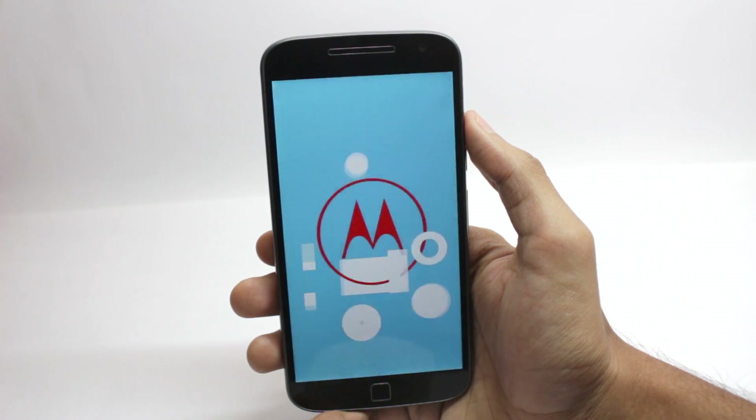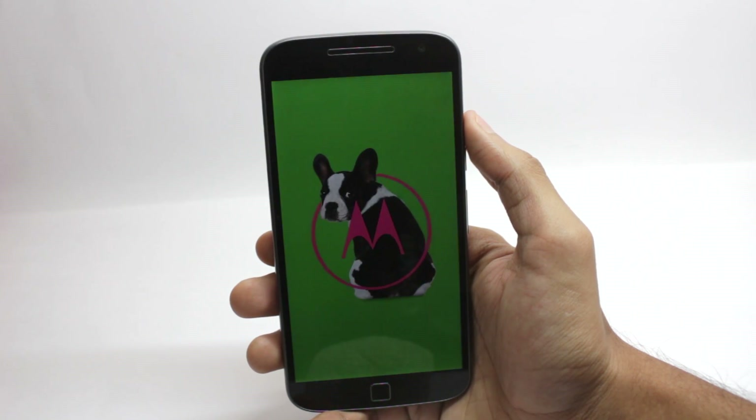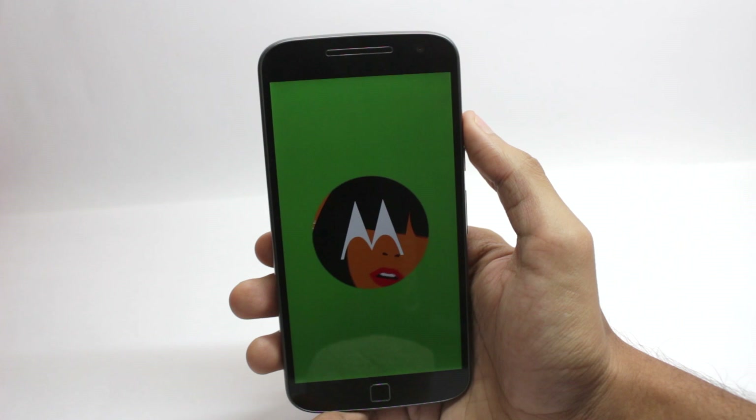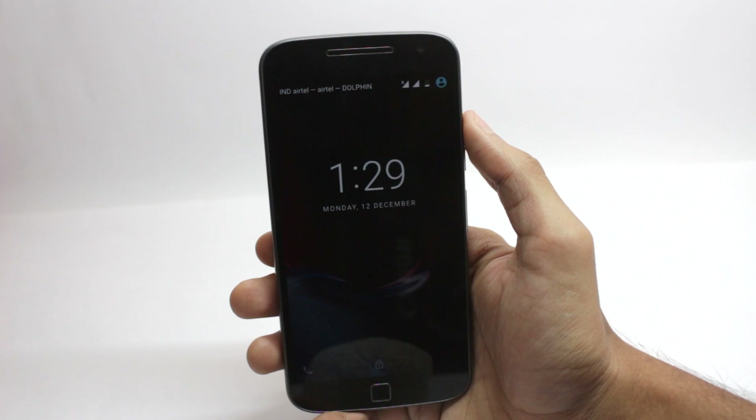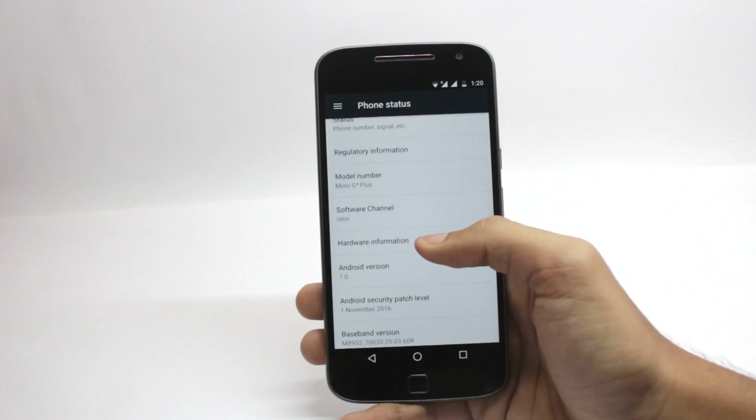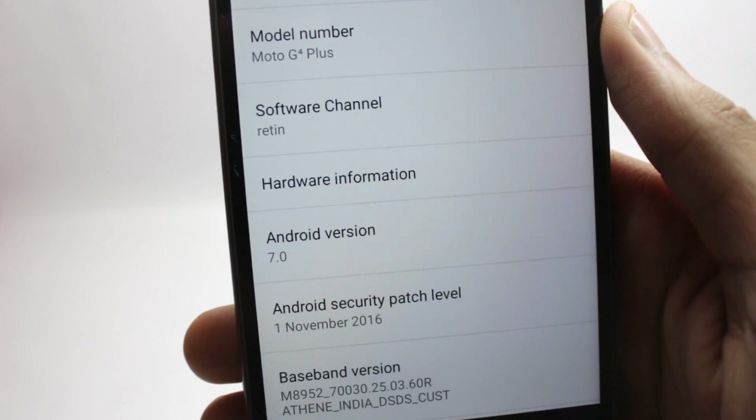So many people had questions and problems updating their phone to the Nougat firmware. I've already made some videos on the updates, but I will try to explain everything clearly in this video. So there could be two possibilities: either you are on the Soak Test firmware or you are on the official Marshmallow firmware.